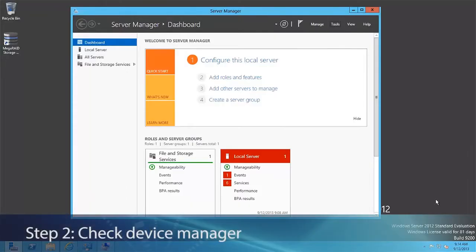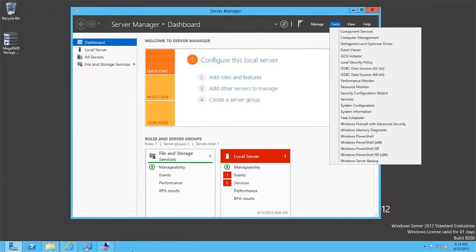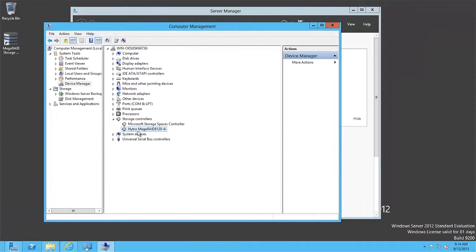The card is installed in the server. We've booted into Windows 2012 and I've logged in as administrator. We're at the Server Manager screen. Click on Tools, then Computer Management. As you can see, the installation was plug-and-play because Windows Server 2012 has the driver built in. The Nitro MegaRAID 8120-4i driver was automatically installed via the inbox driver. If you prefer to upgrade to the latest driver, that's a simple process.